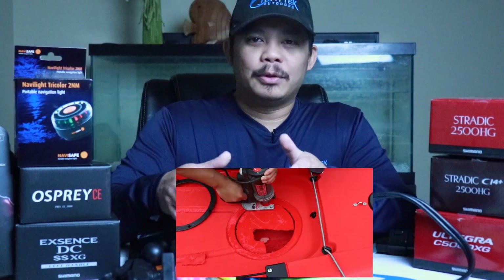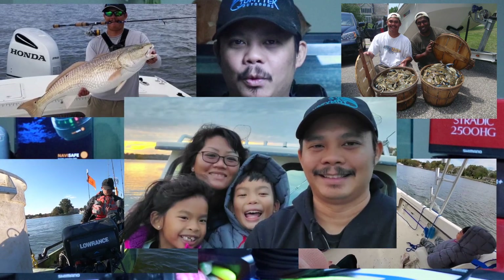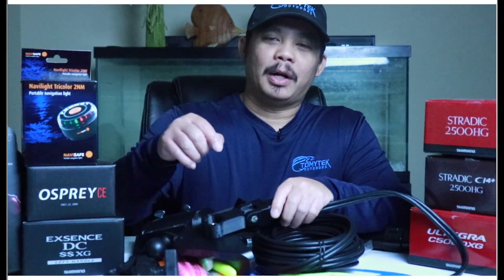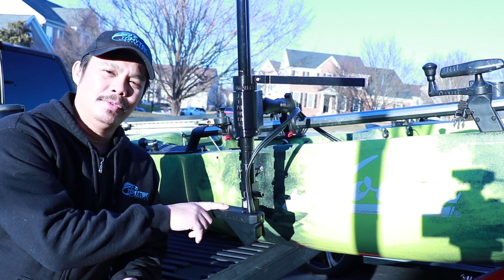On this channel I do a lot of how-to's, reviews, and share my experiences fishing, crabbing, kayaking, boating, and just spending quality time with family and friends outdoors. If those interest you, consider subscribing to my channel by clicking that red subscribe button below and click that notification bell so you don't miss new content. Alright guys, today I'm going to show you how to protect your Panoptix LiveScope transducer.